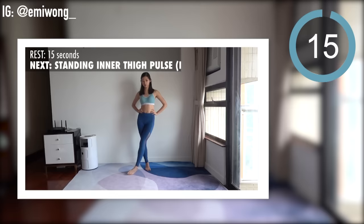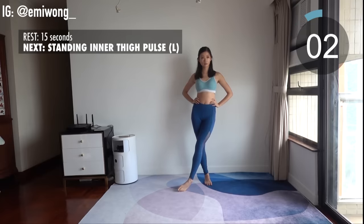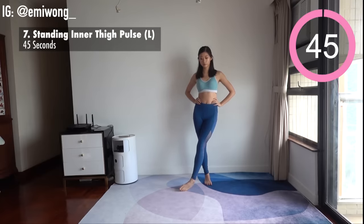Rest. Seventh is the same for the left leg. Core tight to maintain your balance.